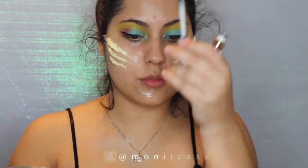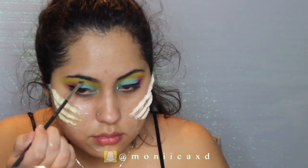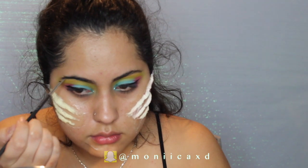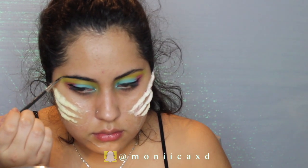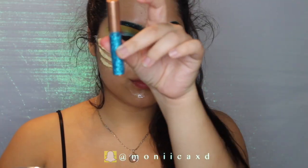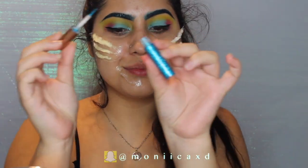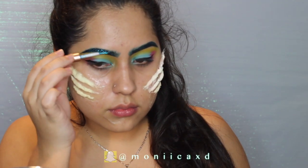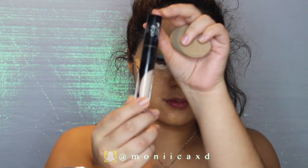Now I can move on to my eyebrows. I'm using an Anastasia Beverly Hills liquid lipstick in the color Requiem, and I'm just going to use this on my eyebrows — it's a really pretty sparkly blue color that's going to give a more magical look. Then I'm going to use this glittery liner that I got on Amazon, and this is just going to enhance that magical look.